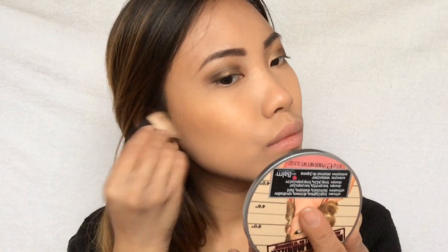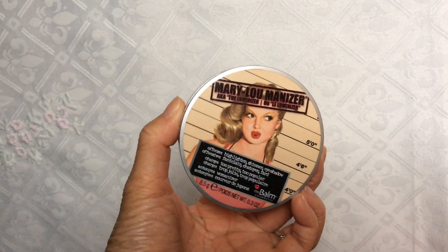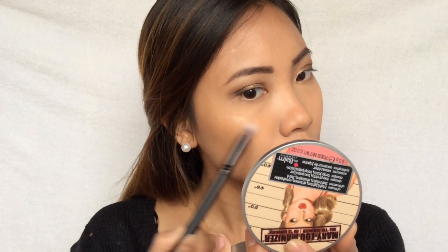I'm putting my Hoola bronzer by Benefit and I'm using this as a bronzer and the blush, so I'm just putting this all over my cheeks and on my forehead. I'm also using this as a contour shade for my nose.